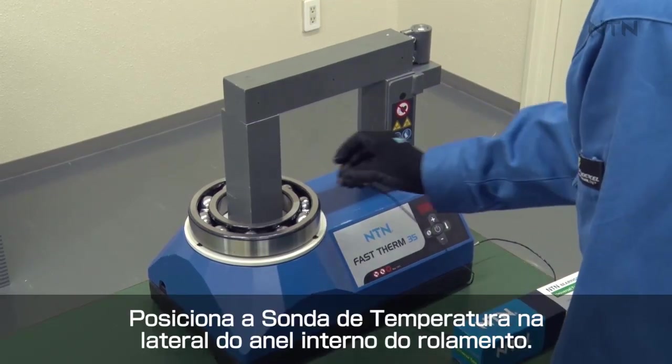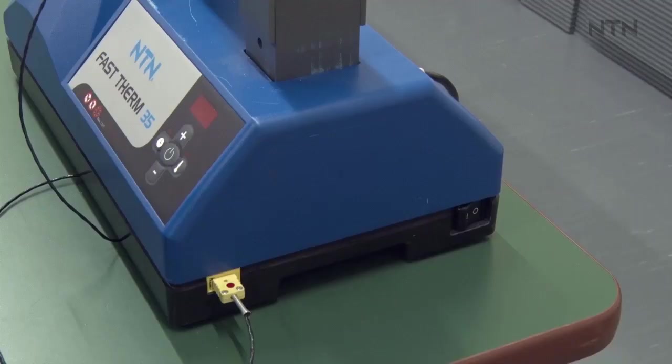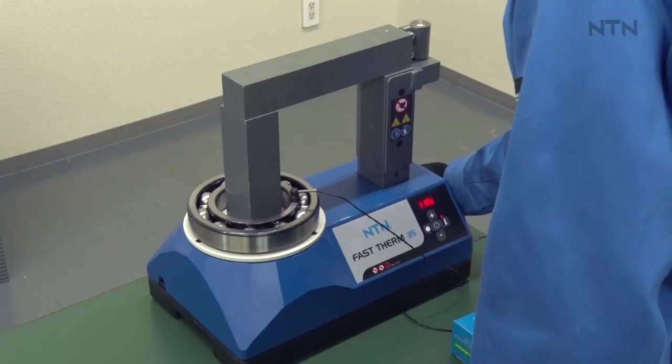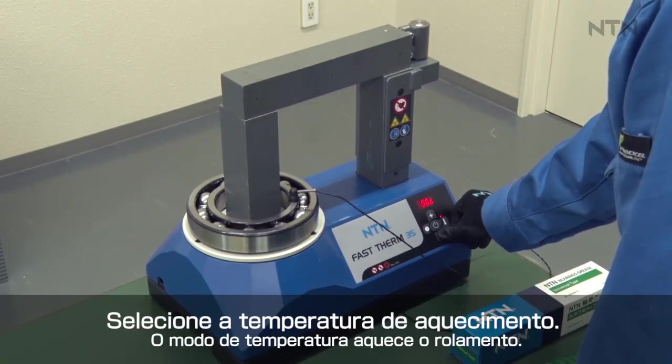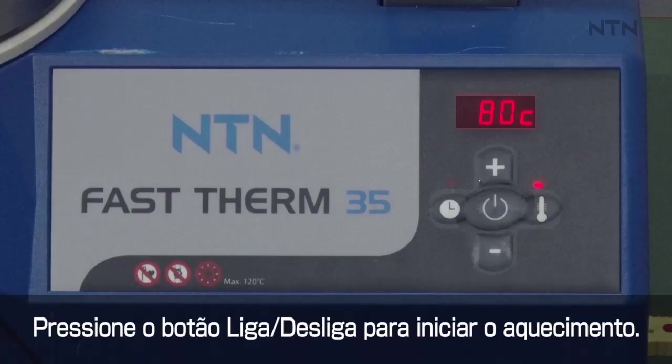Attach the temperature probe to the side of the bearing's inner ring. Turn on the main power supply. Adjust the set point temperature by using the temperature setting buttons. Press the start-stop button to start heating.